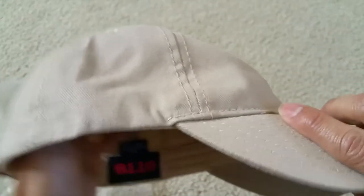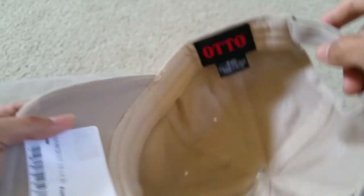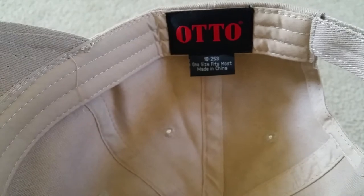This is the khaki color, and the cap brand is Otto — O-T-T-O. It is made in China.